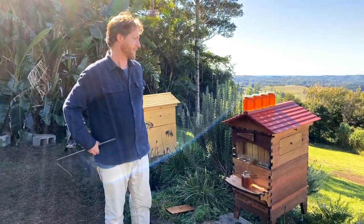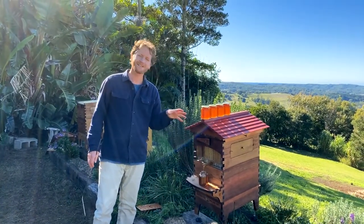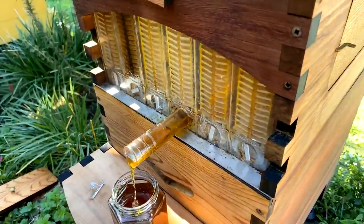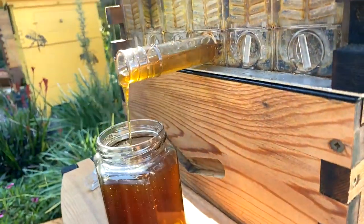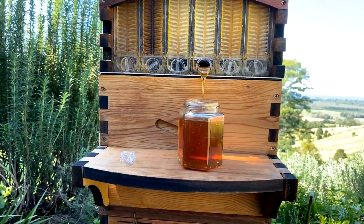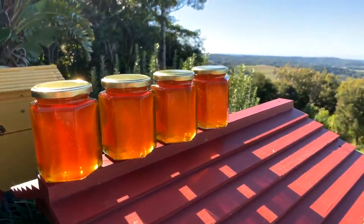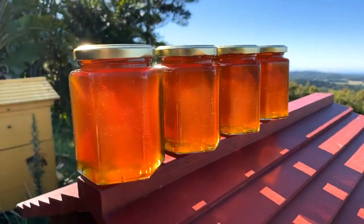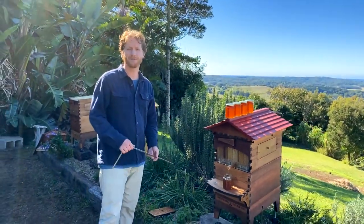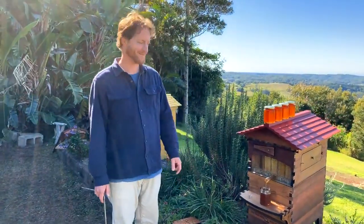How much honey do you think you're going to get out of this one flow frame? Looking at it, I can see the streams slowing down. It does vary frame to frame depending on how much the bees have drawn their comb out. This looks like we're going to get probably another jar after this one — so that'll be about six of these jars out of one frame. Sometimes you can get seven or eight, but often it's around six of these jars, which is about two litres or three kilograms of honey. 2.2 litres or so equals three kilograms of honey. Honey is quite a lot heavier than water — that's why it sinks to the bottom of your teacup when you put honey in your tea.